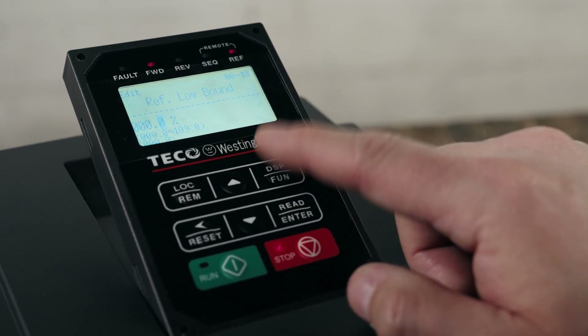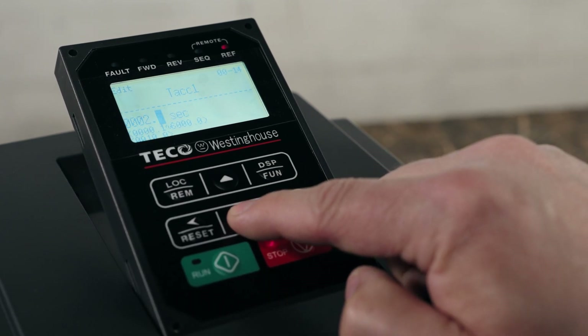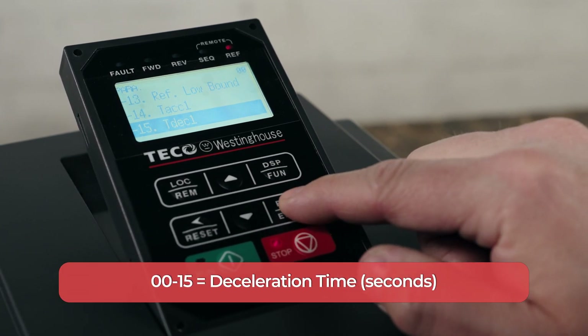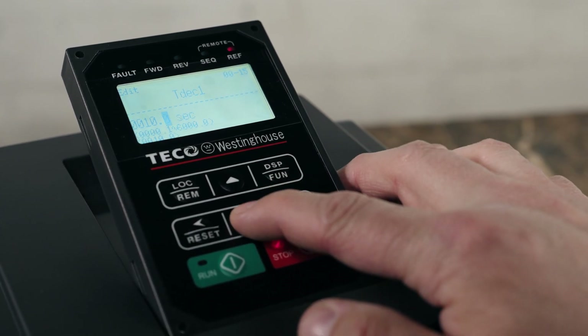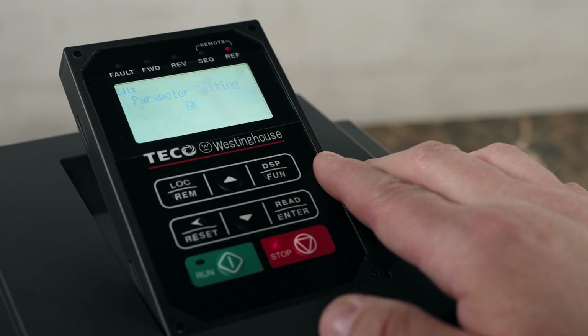We can also play with the acceleration and deceleration times. This is the amount of time it'll take to reach a certain speed or the amount of time it takes to stop the motor. Acceleration is under 00-14. Highlight number 14 and press enter — the units for this parameter are in seconds. Press enter, and then we'll do the same for deceleration, which is under 00-15. Highlight number 15 and press enter, then determine how many seconds you want it to take for the motor to stop. Make your selection and press enter. Now we can run the motor, change speeds to go faster or slower, and then stop the motor all from the VFD.